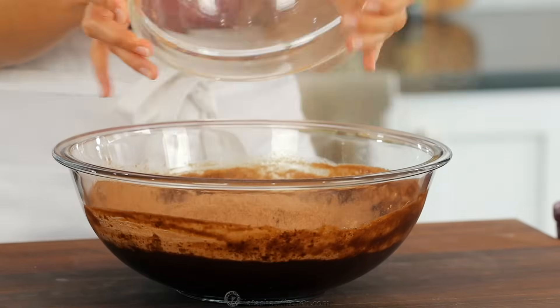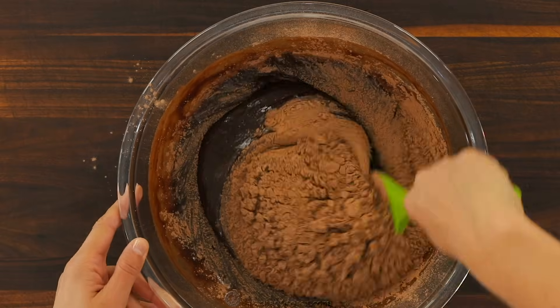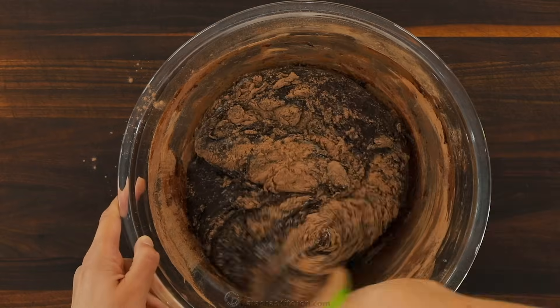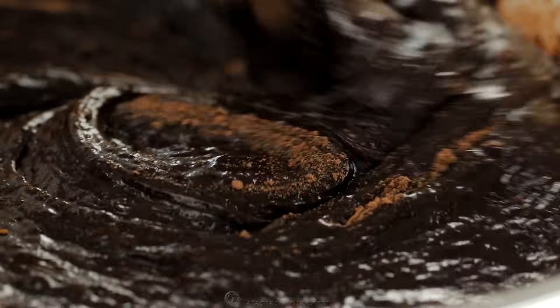I know there's not a ton of flour in this recipe but the results are incredibly fudgy and the texture will amaze you. Use a spatula to fold the dry ingredients into the wet ingredients until it's completely smooth and you don't see any streaks of cocoa. Then stop mixing because you don't want to overmix this batter.